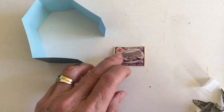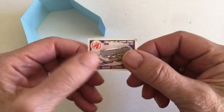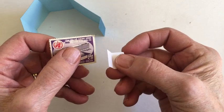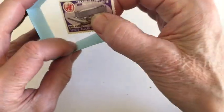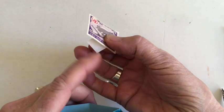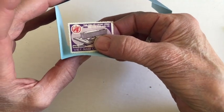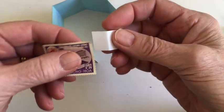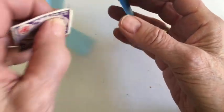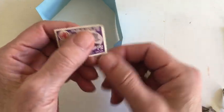Another option for installing things: let's say you have an image where you don't want to bend any part of it back — you want to see the whole thing. You can cut out a little L-shaped piece of paper, glue it to the back of that item, then add a little glue to the bottom of the tab and install it on the floor of the house. That allows you to see the whole item. If you want it floating from the side, glue it to the back of the item and then to the wall of the house.